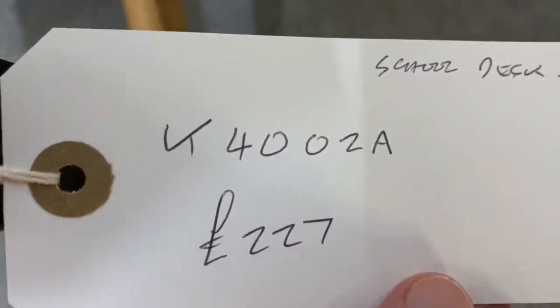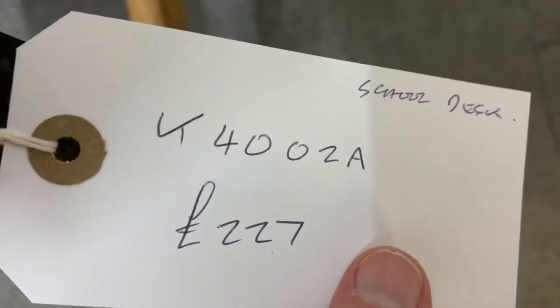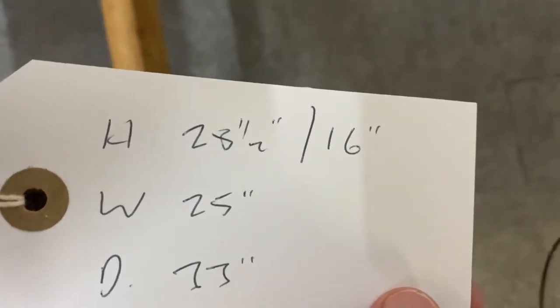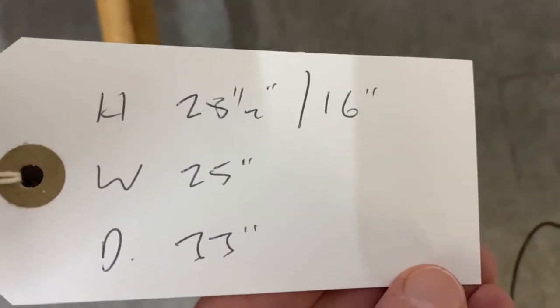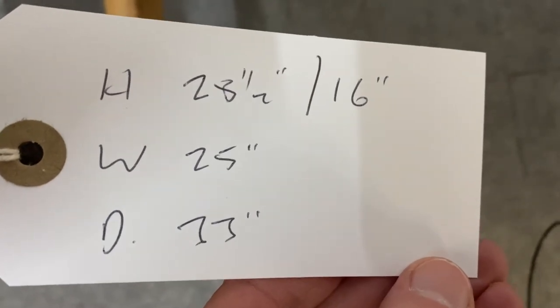The code for this one is K4002A, it's £227. The overall height is 28 and a half inches, the seat height is 16 inches, it's 25 inches wide and 33 inches deep.